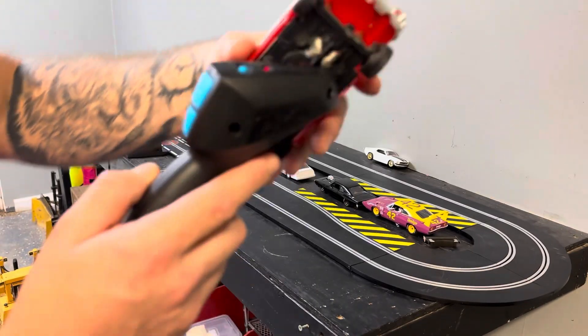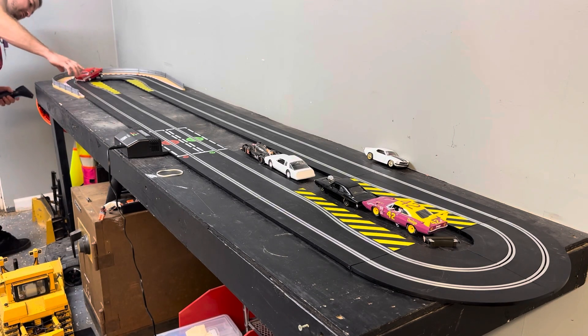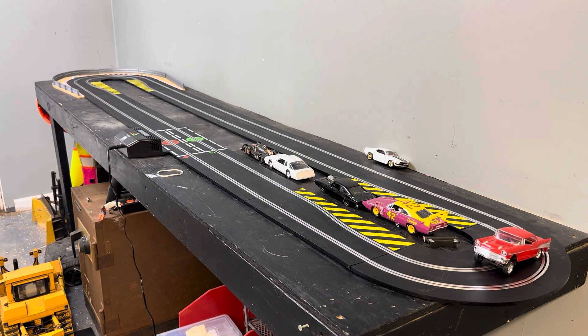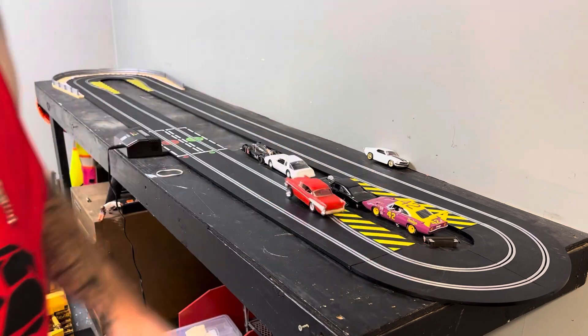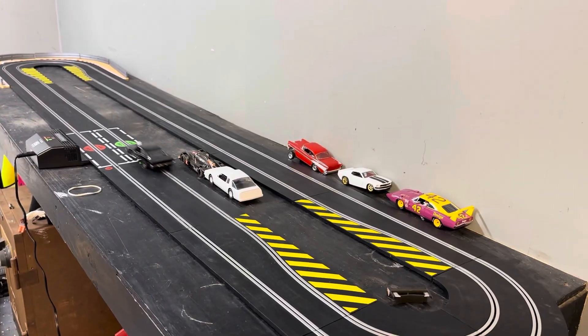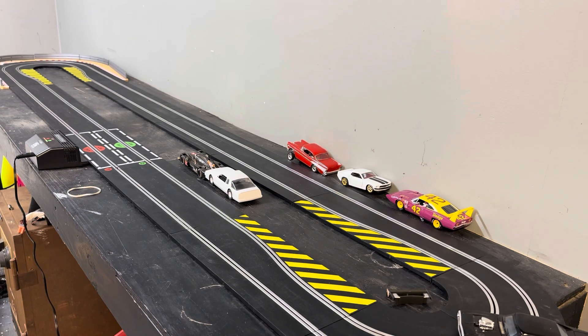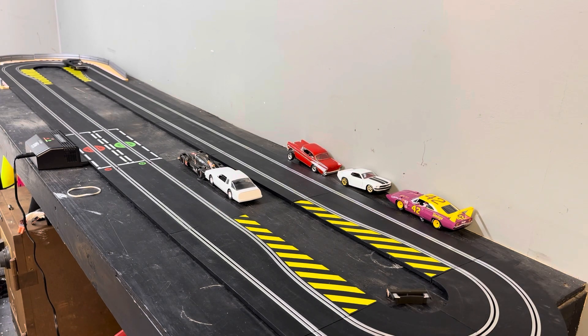Oh, 57 Chevy - that just flopped the front end. I'm not even going to try anymore. See how she drips? I like that. That's because it's heavy - that's why she's drifting that far out like that. Look at that. Pretty cool.